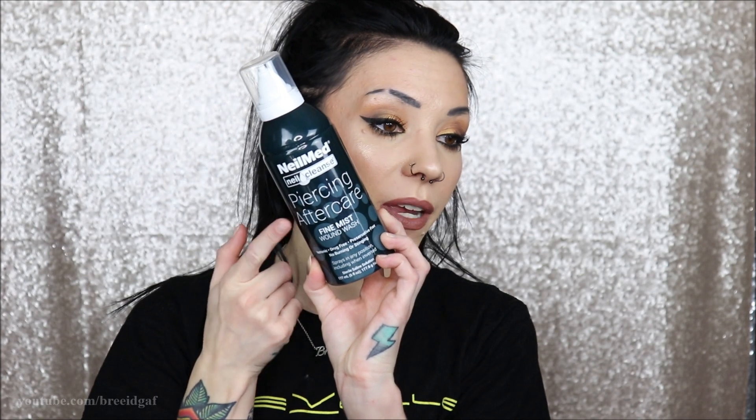I have a multitude of things in front of me. I have the tapers and the plugs in both 14 and 12 gauge — they haven't even been opened yet. I have some Neomed piercing aftercare fine mist, some water-based lube, and some gloves. Everything is nice and clean so the oils from my fingers won't get in the way. I have everything out in front of me and ready to go.